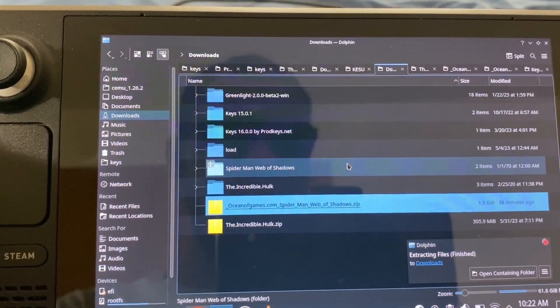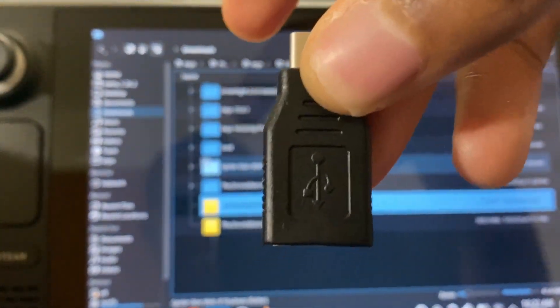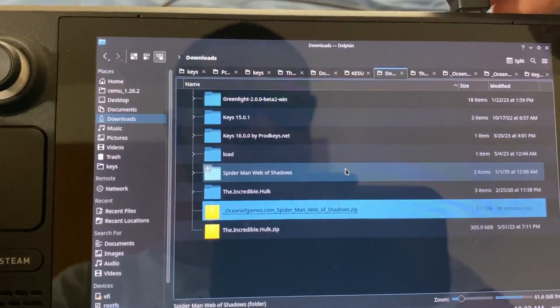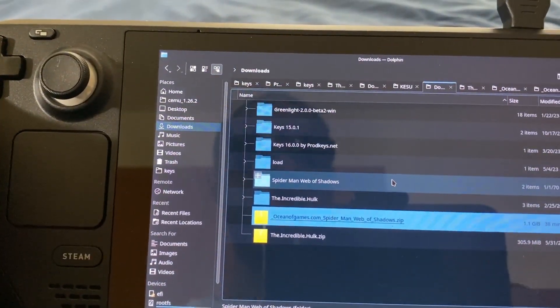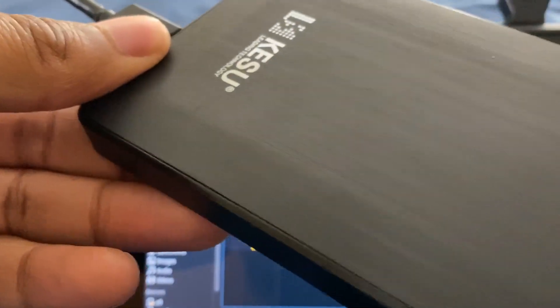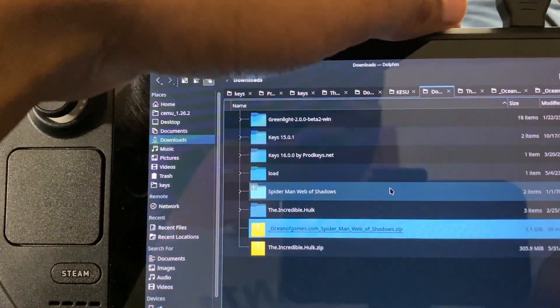And now what you're going to need is a USB-C to USB-A adapter. You're going to need this later on — you're going to put this in your Steam Deck right up here. And then you're going to get your external hard drive, SSD, or whatever you want to use. In this case, I'm going to be using an external hard drive, so I'm going to plug it into my Steam Deck right now.